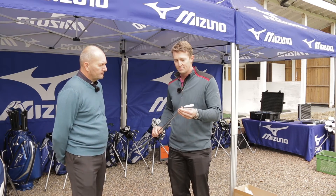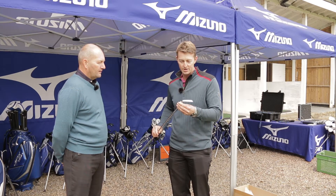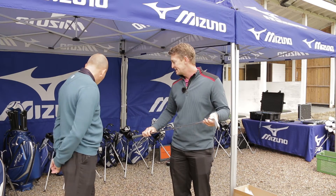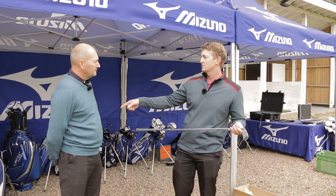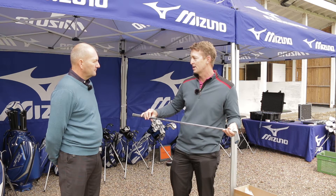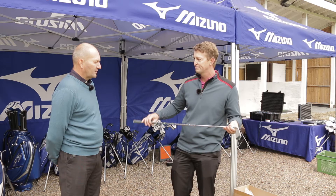We're here to fit you for a new set of irons. We have gorgeous MP33s, but what we're going to do is get you to hit a couple of yours on TrackMan over there, and then we're going to get you on the shaft optimizer, find out what your swing DNA is, and fit you for the three shafts that suit you the best. See which one actually performs the best. Sounds good.